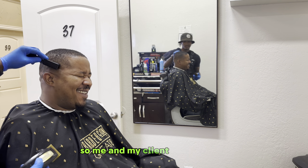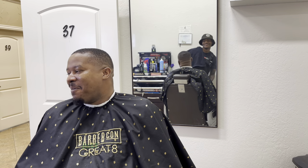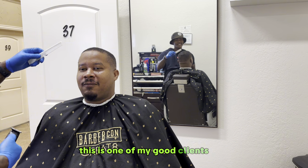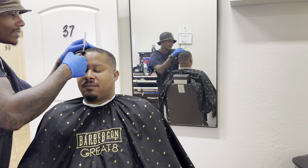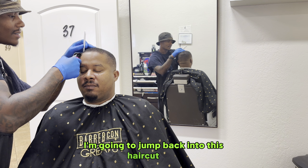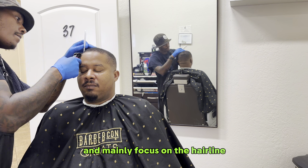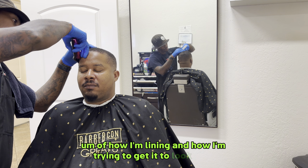Me and my client were kicking it, chopping it up, having a good time, laughing, just enjoying life. He's one of my good clients — a great dude and I truly am appreciative for him. I'm going to jump back into this haircut and mainly focus on the hairline, how I'm lining and how I'm trying to get it to look crisp.